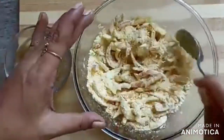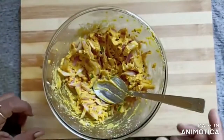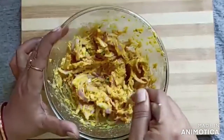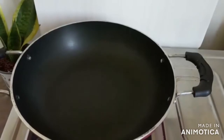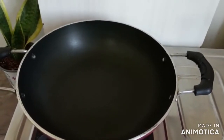Then we will add a little water to prepare the dough. I will add just a little bit of water so that we don't get too much dough. Now we will start making the dough and keep it warm.